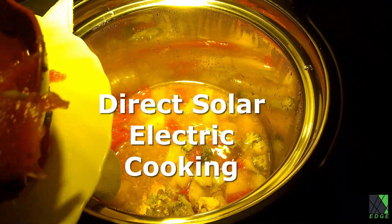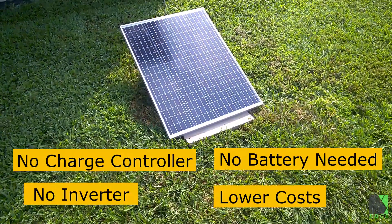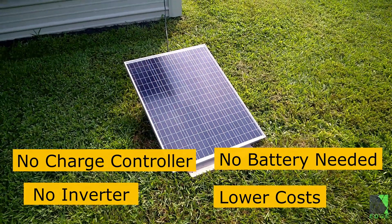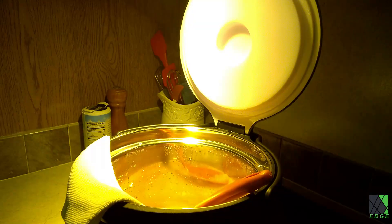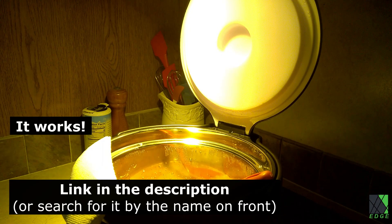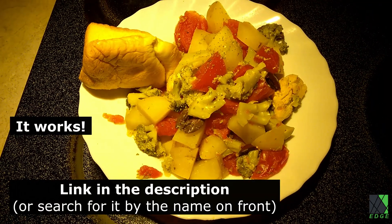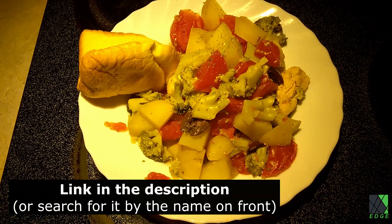It's amazing how simple this system is. The concept of cooking food directly off of a solar panel completely removes the need for batteries, inverters, charge controllers, and so forth. It makes it very simple, robust, and portable, and it makes it more affordable and accessible to people who maybe can't afford a battery bank, but they could afford a single cooking appliance and a single solar panel.